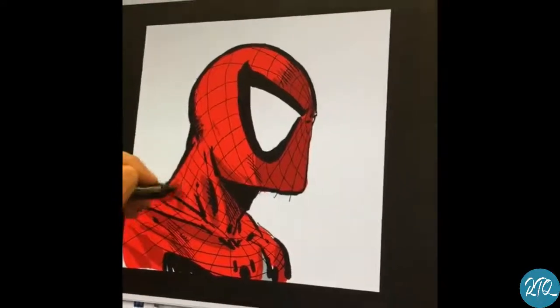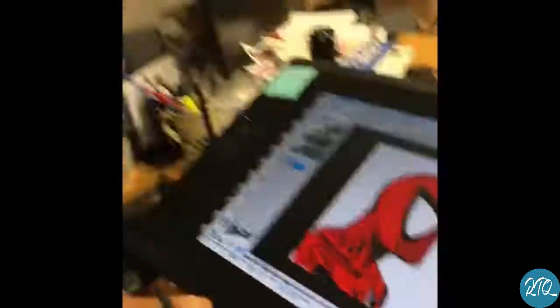Anyways, there it is — there's your quick two-minute drawing. Spidey, you guys be good. We'll do Spawn next time.